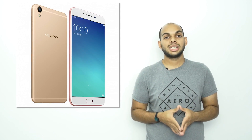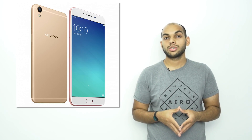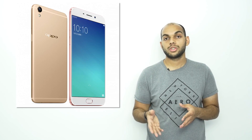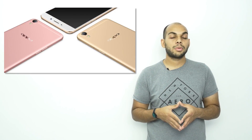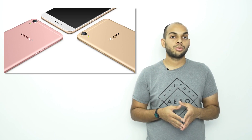The Oppo R9 Plus is basically a larger 6-inch device that has a 1080p display. It's powered by an octa-core Snapdragon 652 processor, has 4GB of RAM, as well as two variants: one with 64GB of on-board storage and the other with 128GB. It has a microSD card slot that can take cards up to 128GB. There's a 16MP camera up front with f/2.0 aperture and a 16MP camera at the back with f/2.0 aperture as well, but with a Sony IMX298 sensor.